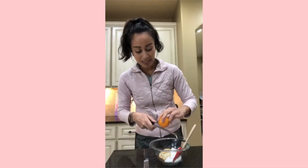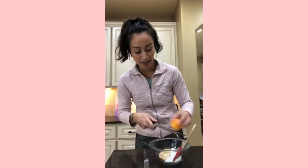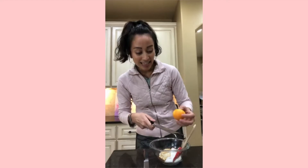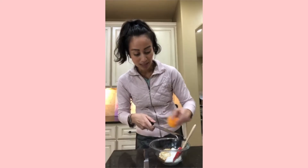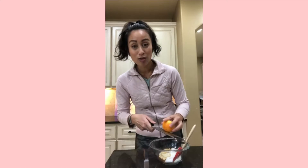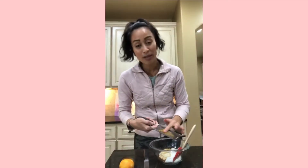Now we're going to really jazz this up. In my cranberry sauce I use orange juice and orange zest. We're going to do the same thing here with our cheesecake layer. I have a little mandarin and a microplane, and I'm just going to zest it. The zest — the colorful part of any citrus fruit — has so much flavor and aroma. Orange pairs so well with cranberries, and I love incorporating it in both the cranberry sauce and this cheesecake layer.